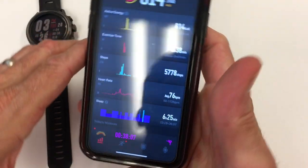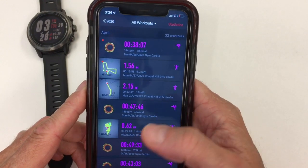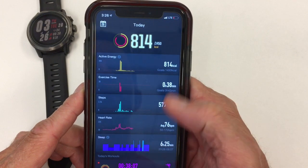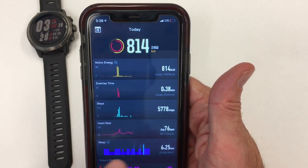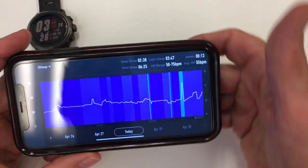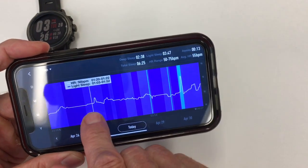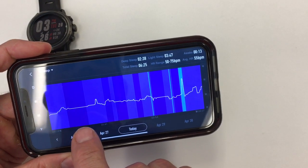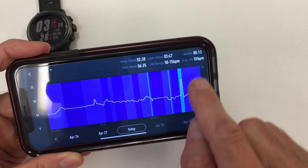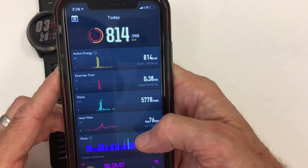Looking at the app: the main landing page gives you calories burned, exercise time, steps, heart rate, and sleep. The sleep section is a little too simple — the visual on the first page is useful, but clicking into it gives a big screen where you can tap on periods to see deep versus light sleep. It doesn't break down REM sleep. The app needs to be developed and expanded.